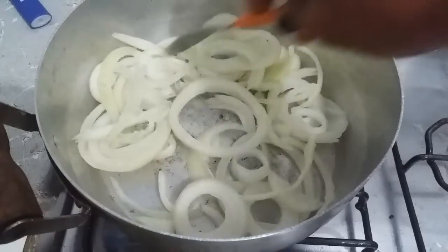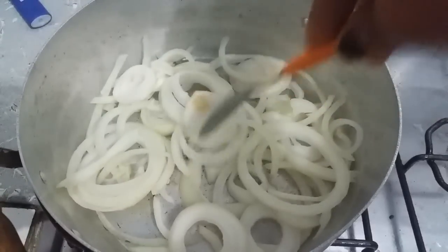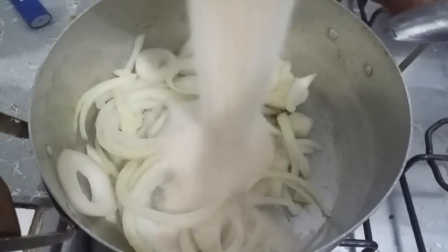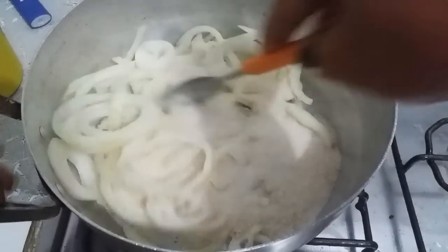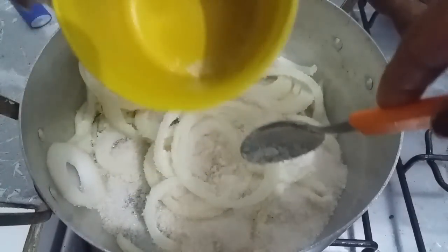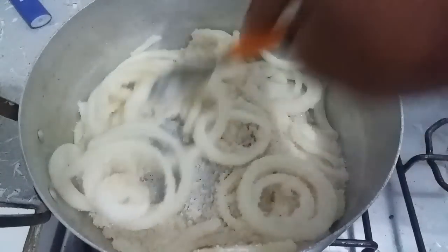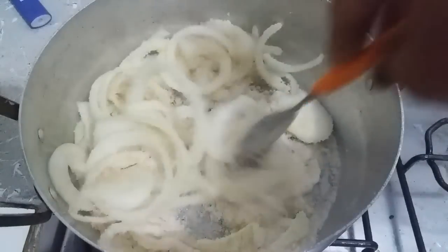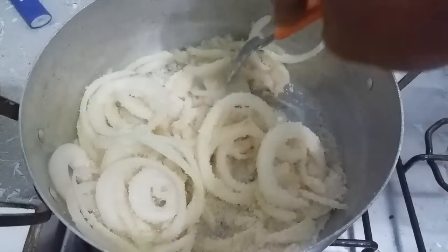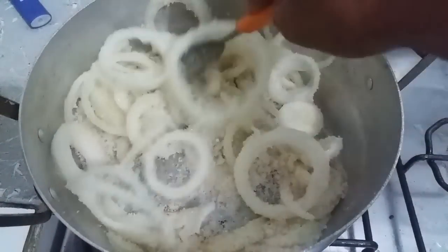Tem um xarope de beterraba também, mas eu não tenho beterraba aqui, senão eu faria, porque eu sei que é muito bom também. Tá aqui, olha, a cebola e nós vamos colocar o açúcar. Coloquei meia caneca de açúcar — se achar que for pouco, eu coloco mais. Vou colocar mais um pouco de açúcar, vai inteirar essa xícarazinha amarela inteira. Vou colocar mais e nós vamos mexendo aqui, que vai sair a água da cebola e vai formar o melado. Depois eu vou colocar um copo e meio de água, nós vamos coar e tirar a cebola, que vai ficar molinha, e aquele líquido que sobrar vai ser o chá.